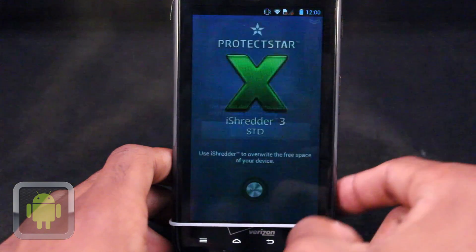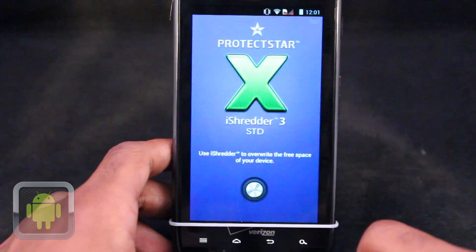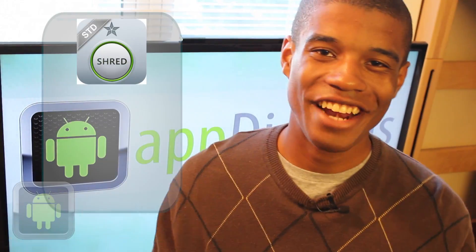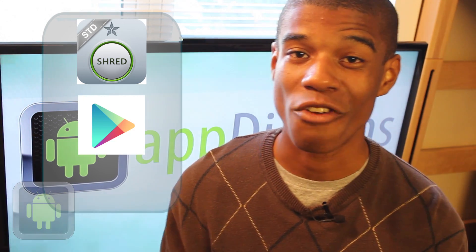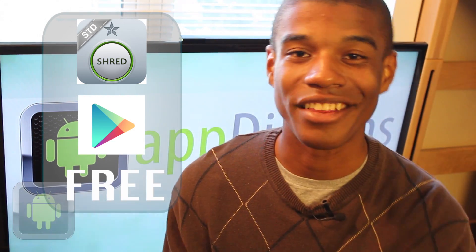Clean up your device the right way. Don't leave any traces behind. Overall, it's definitely clear to see that iShreader 3 Standard is an awesome application. iShreader 3 Standard Edition is available in the Google Play Store for all Android devices for absolutely free, and is a great and safe way to clear your device. Definitely go and check this app out today.